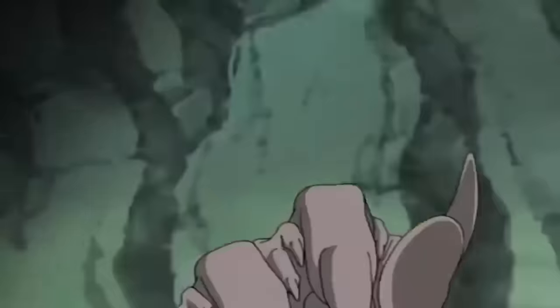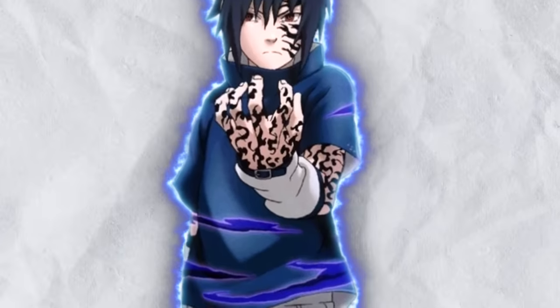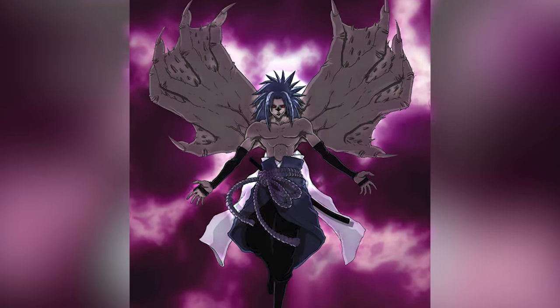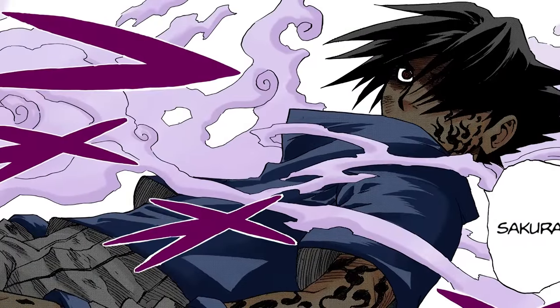The Curse Mark is one of the best and most iconic amps and transformations in the entire series. For me, it is the coolest transformation in the show. Both the first and second stages look amazing in panel, and Kishimoto does some very artistic designs with them. It's also an impactful power-up for the users of the Curse Mark.